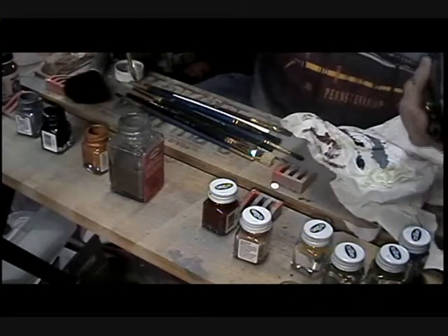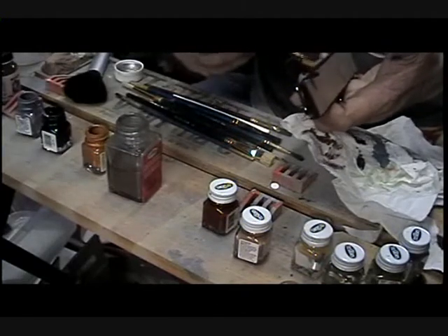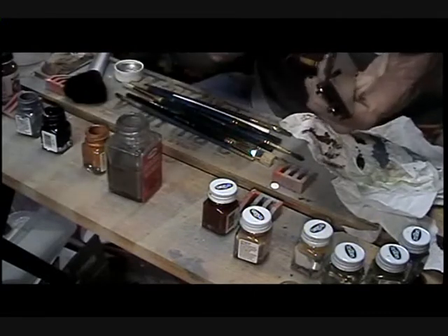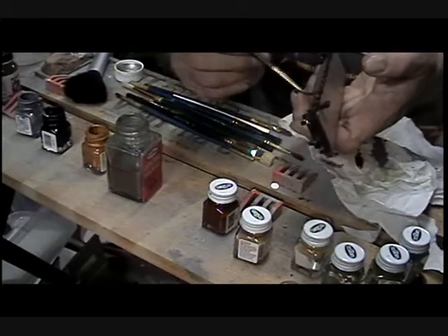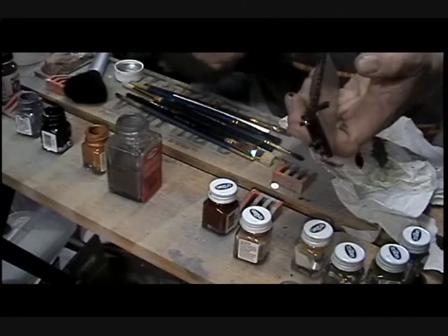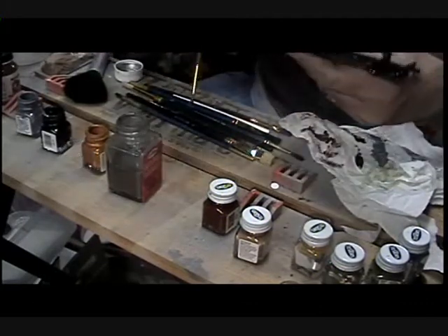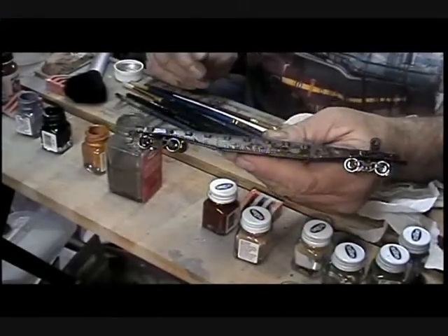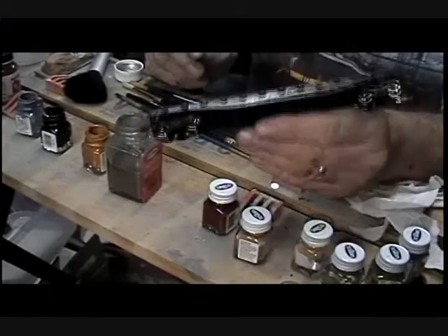You'll notice I don't clean the brush off between. The idea behind doing these washes, or a series of washes — as you can see, it's not dry yet, but it's starting to come through, it's starting to gel a little bit. It's starting to look more like a car that's in use.